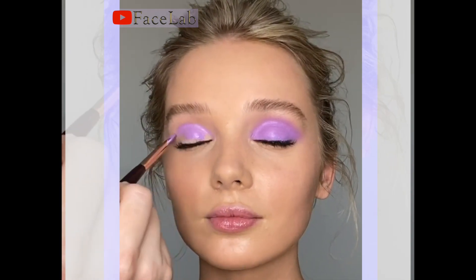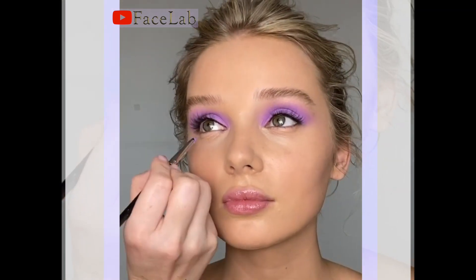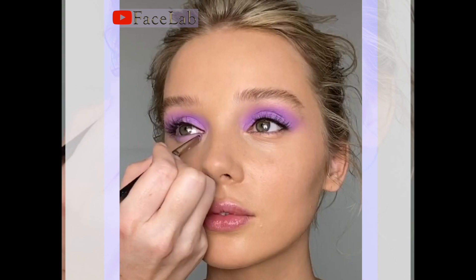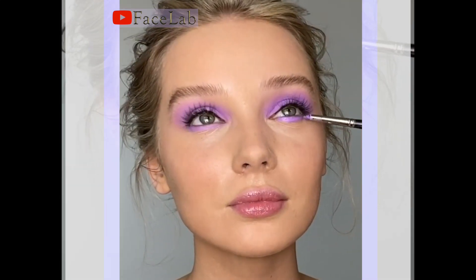I wanted the look to be super bright and blended using all one tone so it's really easy to recreate. I'm bringing the same tone underneath Hamleta's eyes using a really small little blender brush.